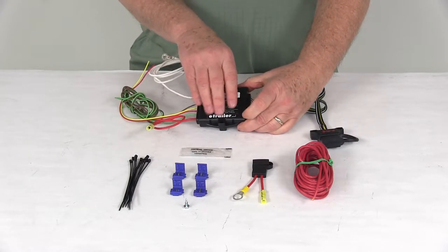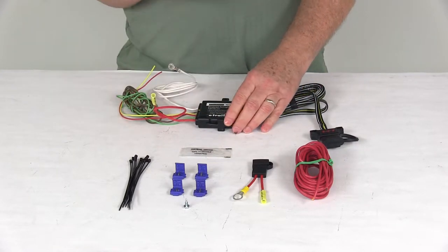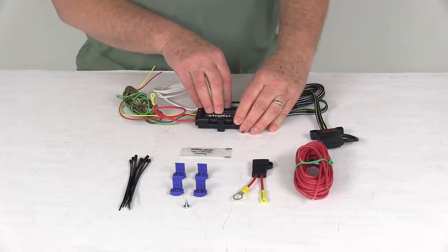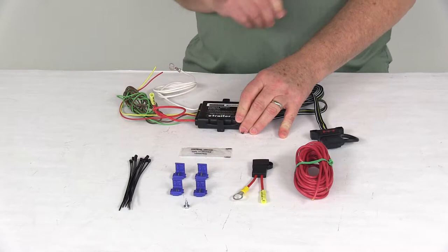The module right here gets the signal from the vehicle wiring system, but it powers the lights on the trailer directly from your vehicle's battery. This also protects your tow vehicle electronics — and even itself — from any wiring shorts, because it uses self-resetting short-proof protection. There are also no heavy-duty flashers required on your vehicle.